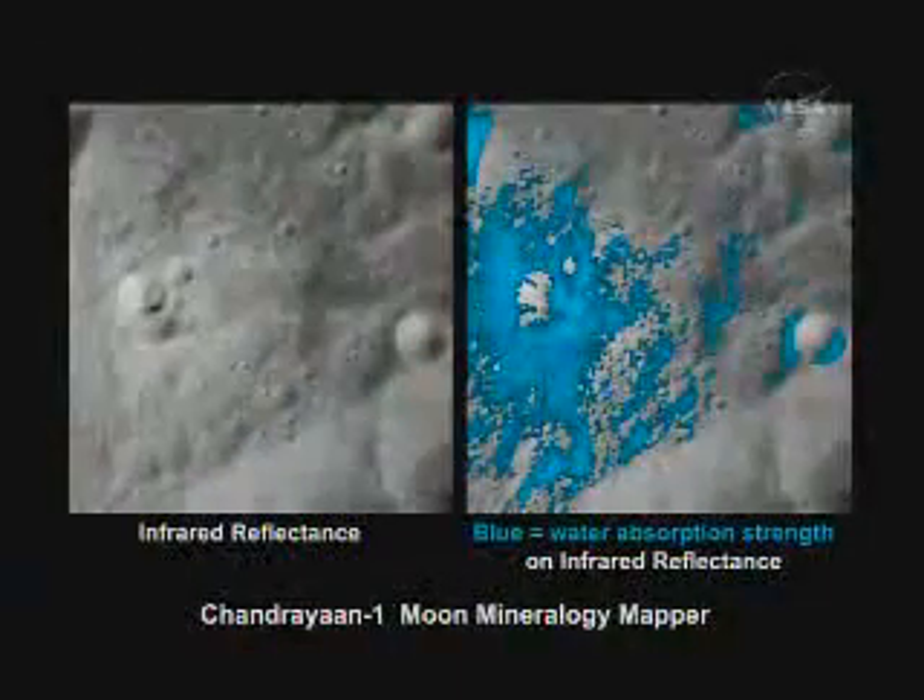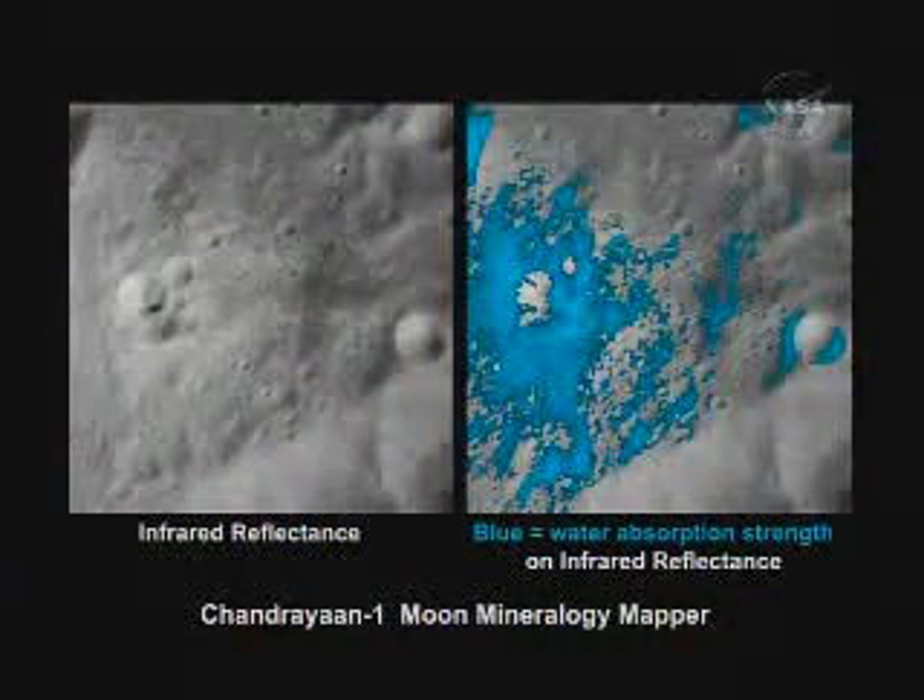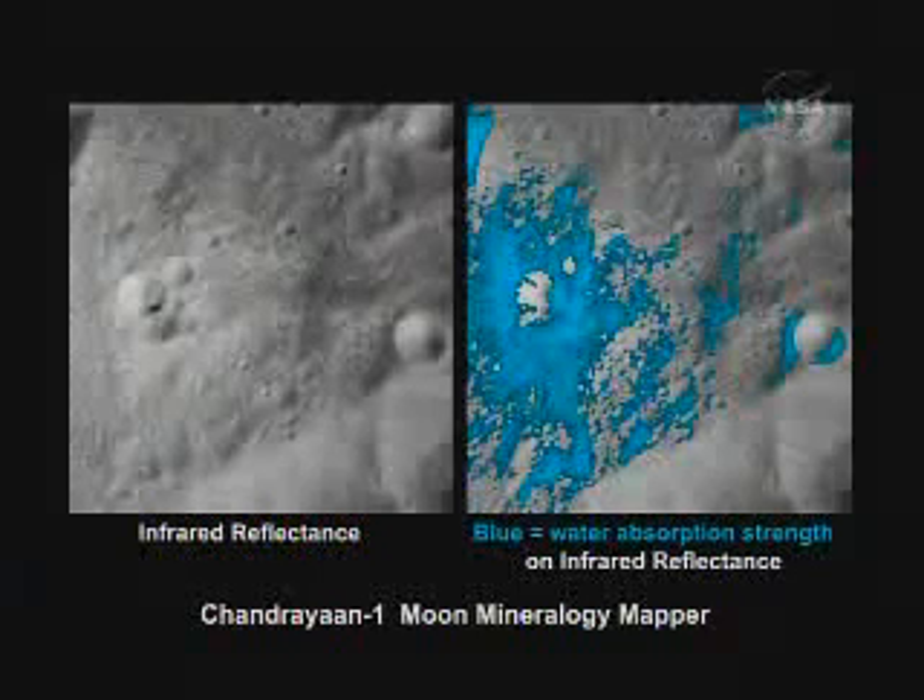M-cube has an advantage in that it's orbiting the moon. Looking at some of the high-resolution data, we've covered most of the moon at a resolution of 140 meters per pixel. This is a small crater on the far side shown on the right or left-hand side of the image. On the left is shown just the infrared intensity.